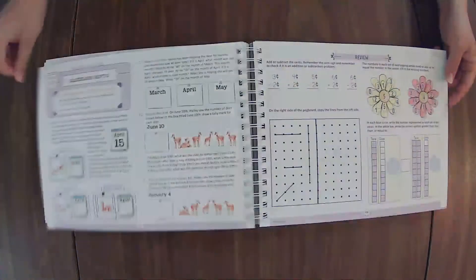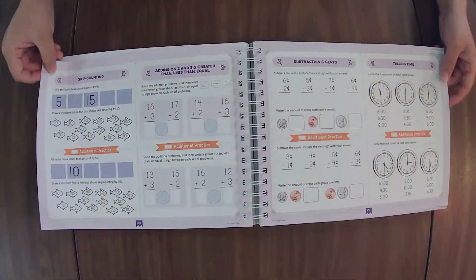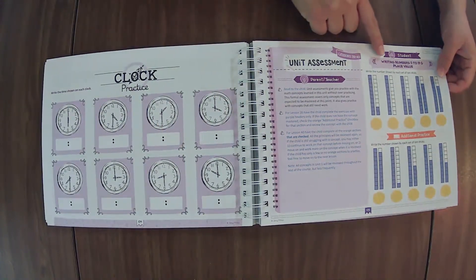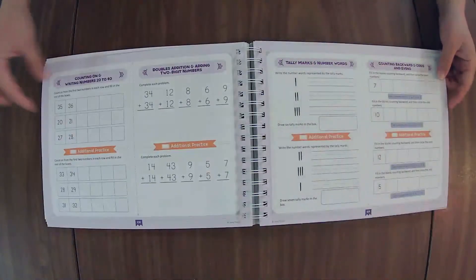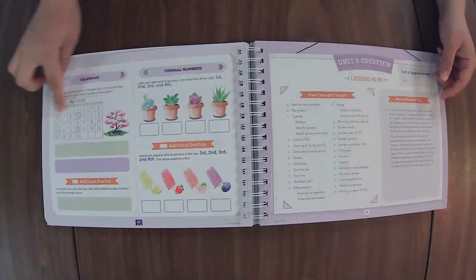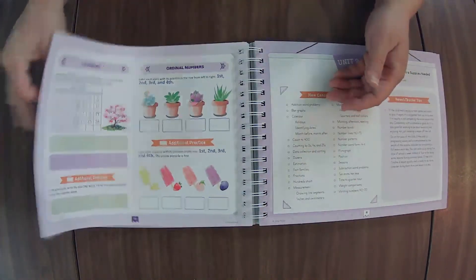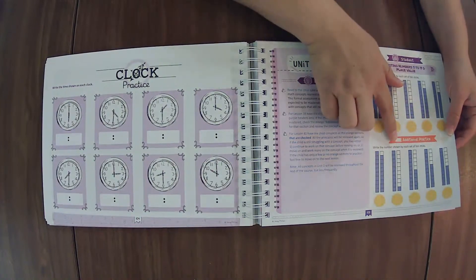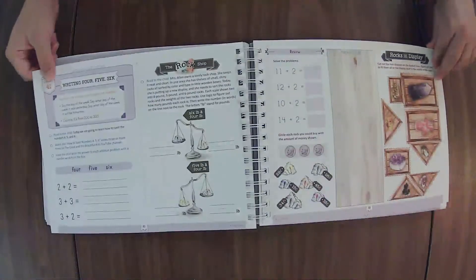I do also have the brand new Level One course book already filmed and linked in the description box. Here's how the unit assessments work: you will have your student do the top portion — not the orange portion — of each section, so they're only doing half of the page. As you go through and correct it, if there are sections that need additional practice based on grading, that's where Lesson 40 comes in. Lesson 39 is the assessment, and Lesson 40 is for additional practice. If they're still struggling, that's a sign you need to go back and review the concept before going forward.